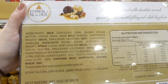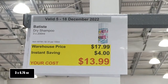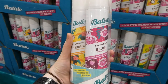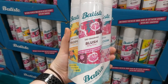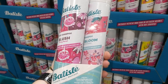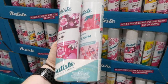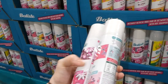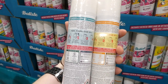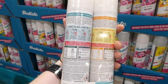Batiste dry shampoo, three of the 200ml spray bottles, four dollars off down to fourteen dollars. It comes in three scents: Tropical (exotic coconut), Blush (fruity floral), and Bloom (colorful blossom). It refreshes hair without drying, won't dry out hair, is recyclable, has long-lasting freshness, and gently removes oil.